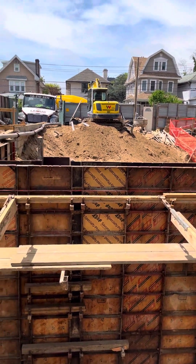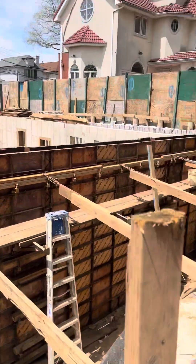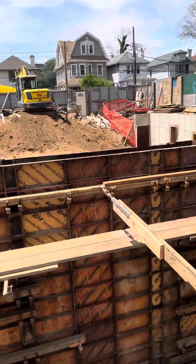This is hopefully the last job of the day. This is the foundation for the new basement.